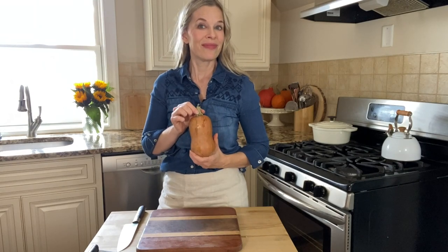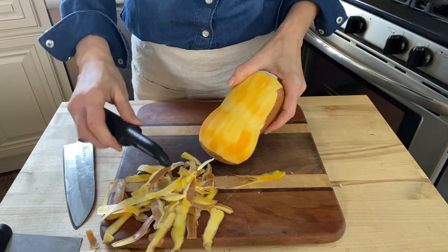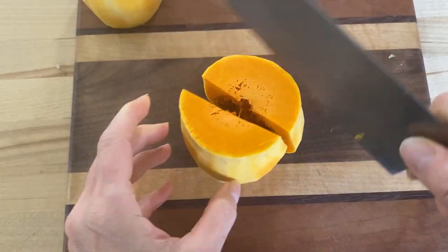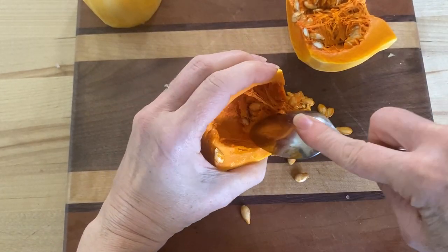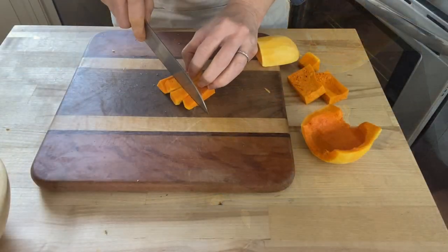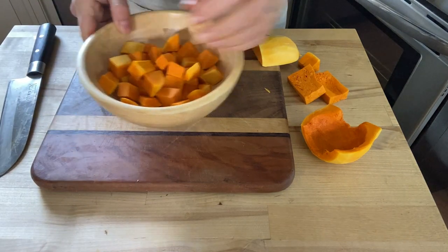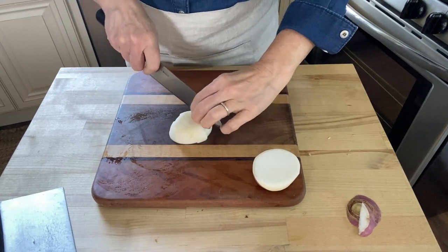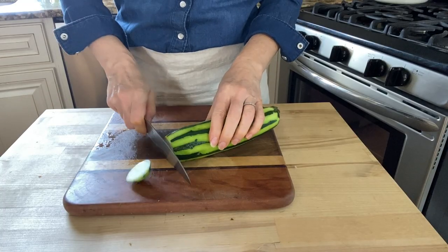Now I'm peeling and chopping up one and a half cups of winter squash. I'm also chopping two medium turnips that have been peeled, and chopping one half of a medium zucchini.